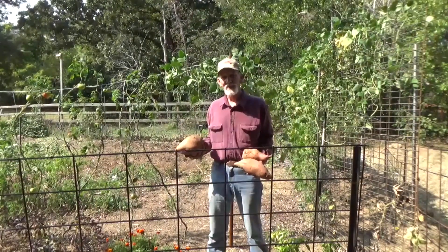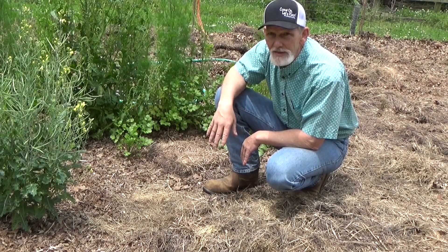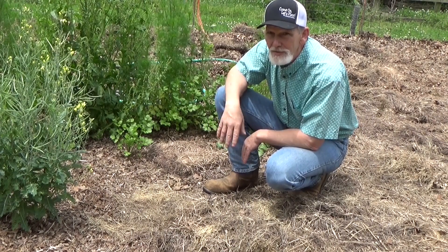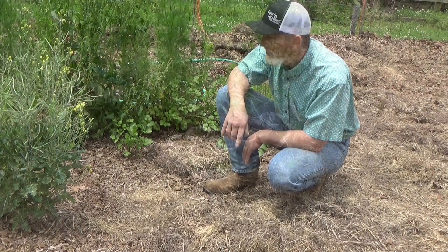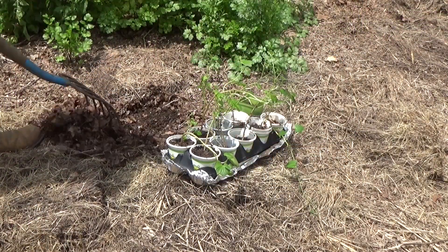You can do this too. Right here is where that great big sweet potato came out of. So why mess with success? Let's go ahead and start right here. A little bit of mulch here — it's amazing how fast this stuff breaks down.